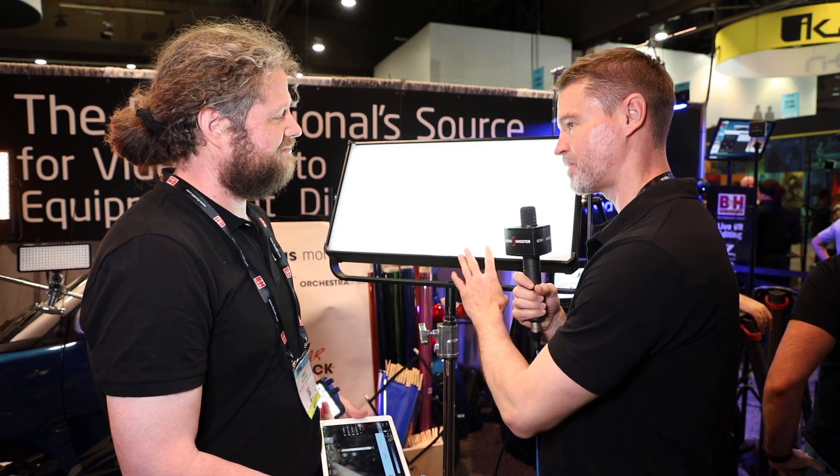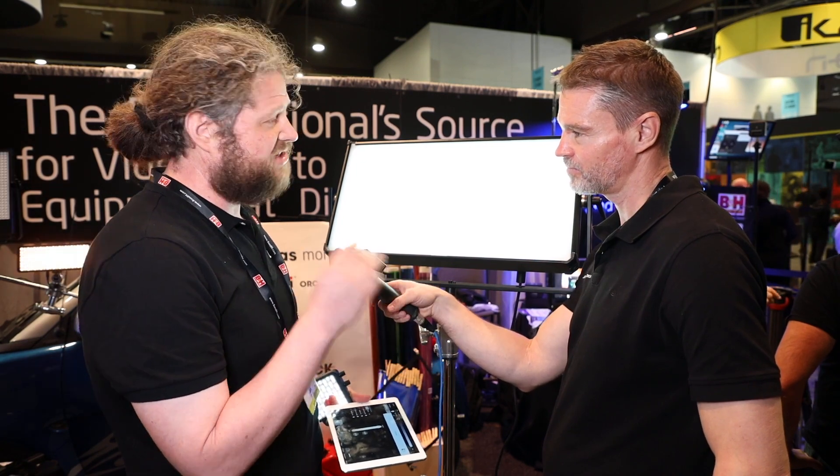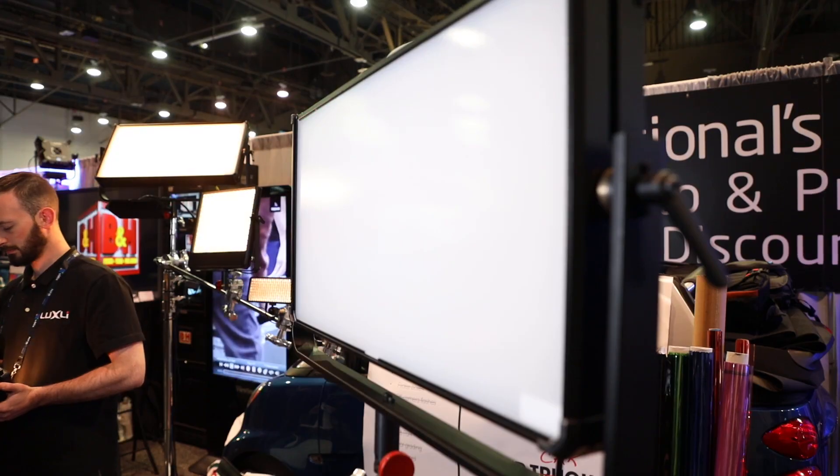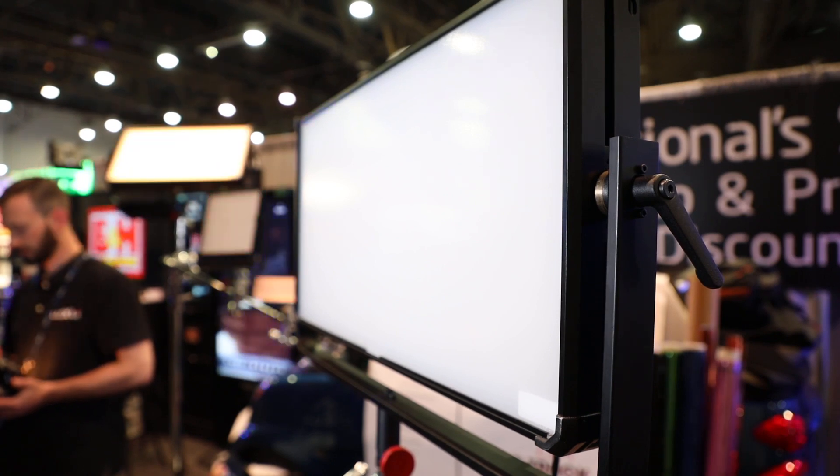So this is based around the timpani? Yeah, it's the same system as the timpani. What we did was a couple of different things — we changed out the LEDs, so now they're actually a little bit more compact, especially with the type of white light that we're using.